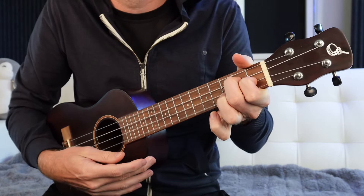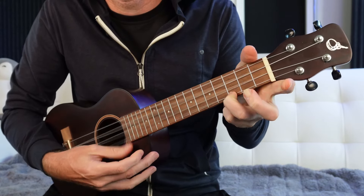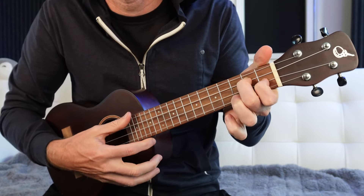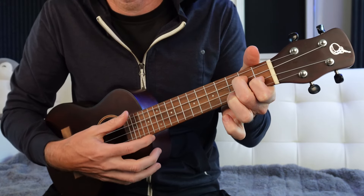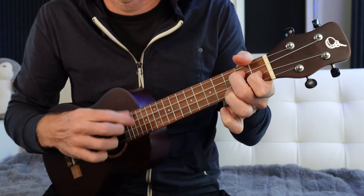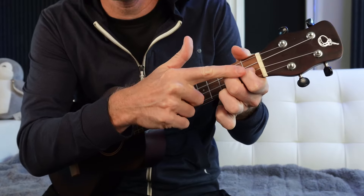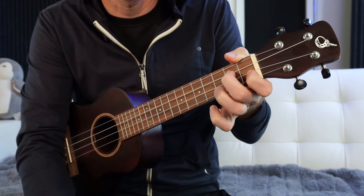A lot of times I don't really get too stuck on which fingers you use as long as you can get it to sound good. But for this lesson specifically, I want you to use the same fingerings I'm using. The one chord to the two chord is where we're going to start. The nice thing is we can make these with completely different fingers. Your ring finger has that C major, and then your middle finger and pointer finger come down on two and one respectively on the middle two strings to give you that D minor chord.